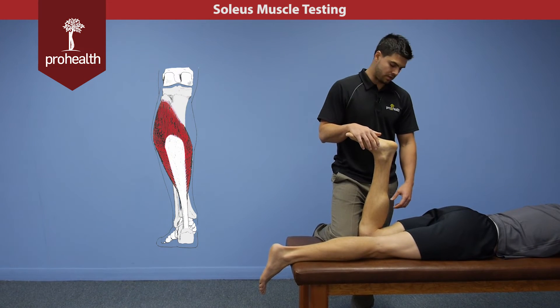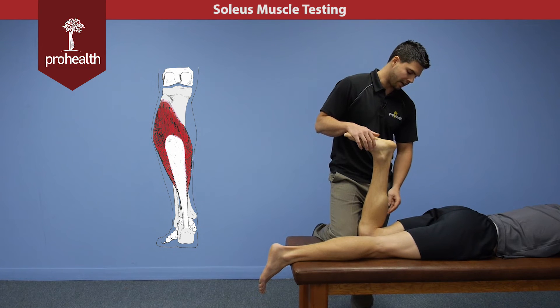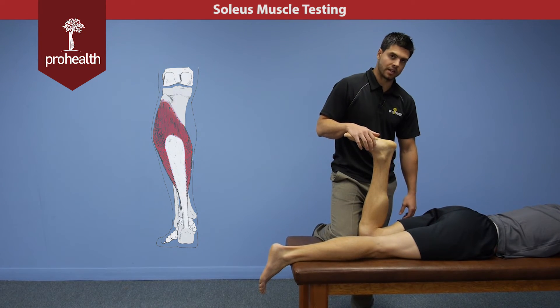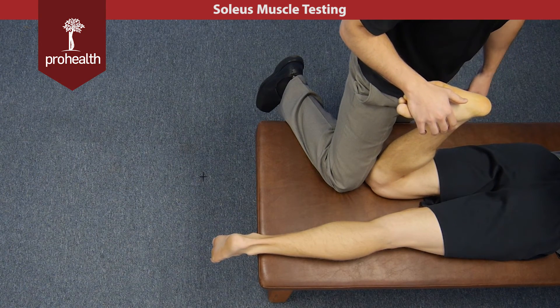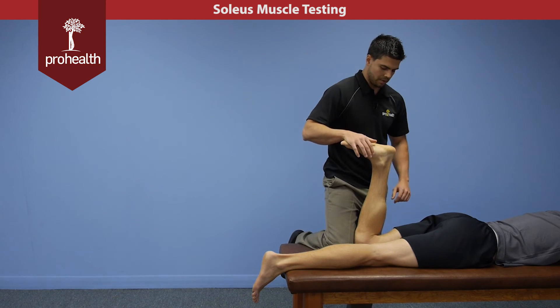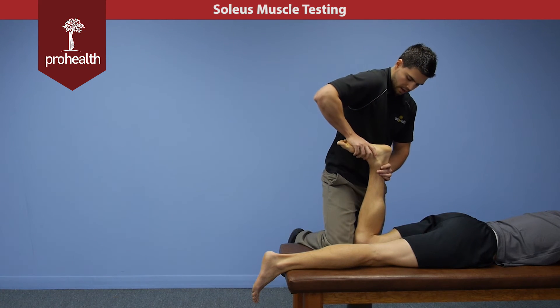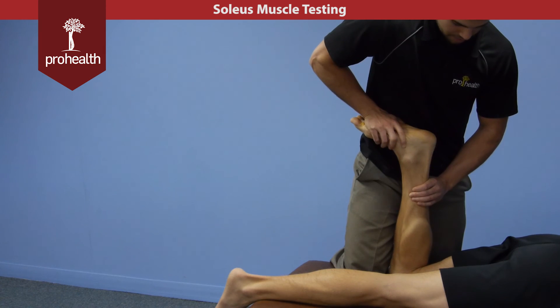To better isolate and do a muscle test for the soleus, we can bend the knee to 90 degrees. This will help slacken the gastrocs because they cross the knee joint, making this a more specific test for the soleus. With the knee up on the table, support against his leg — this is a strong muscle group, so you want to hook in with your hand, get your body weight right up and over top, and slowly load in while you palpate.